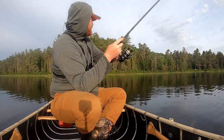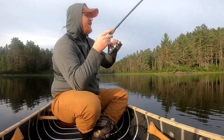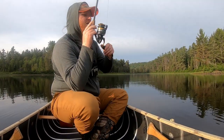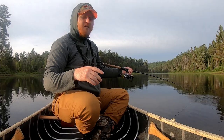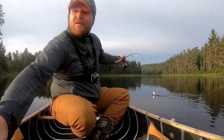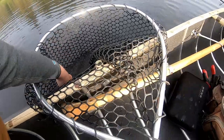So I just got set up with that dropper rig we were talking about, rolled up on the first point — and I'm on. This guy's not going to be big, and there are a lot of small fish in this lake. He's scrappy though, and it is the first fish of the day, so I can't complain. I knocked the camera down in the process, but we got him.